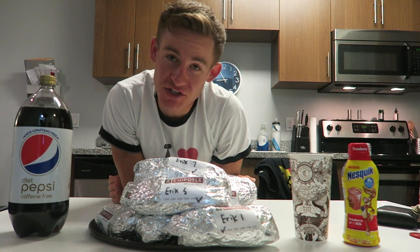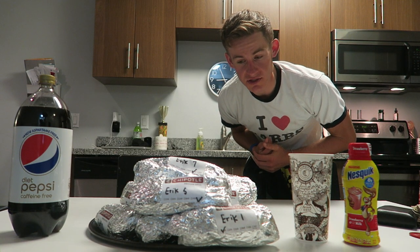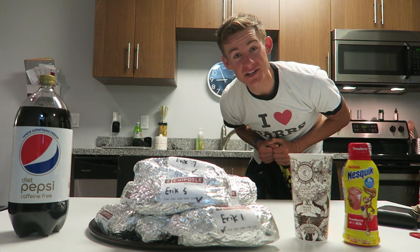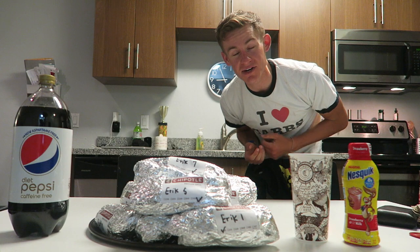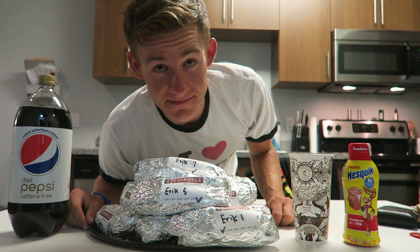What is going on everybody? Eric the Electric coming to you guys again with another video and another challenge. I'm coming to you guys tonight with my latest challenge. What we have in front of us is ten Chipotle burritos — that's right, ten Chipotle burritos weighing in at just over ten pounds. So without further ado, let's get to it.